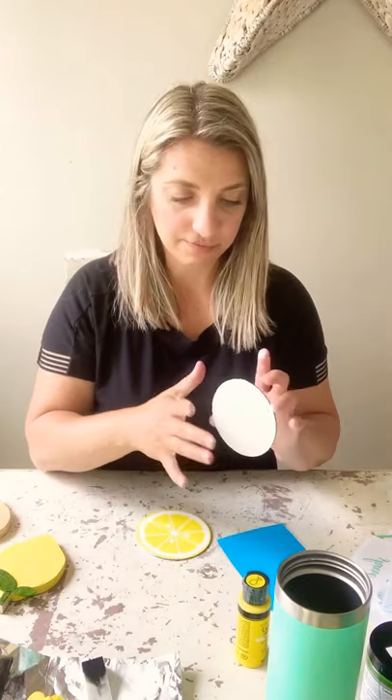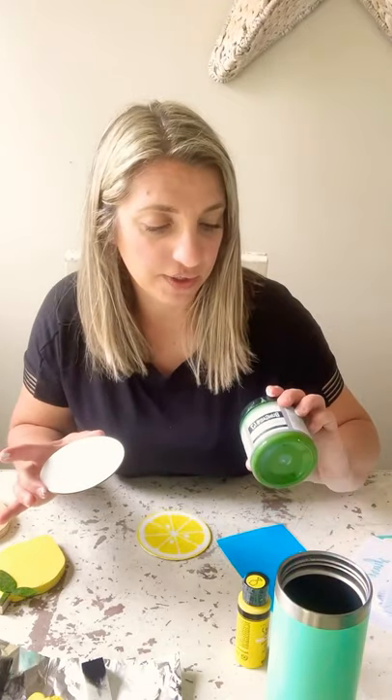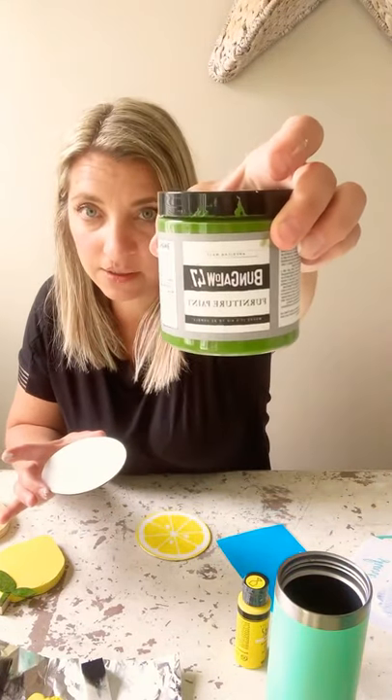So if there are any colors that you are interested in, I do have them and can make you a little container of it. Or you can order it in the upgrade section — it is Bungalow 47. That's pretty much everything that I've switched over to. For my outdoor paint, I'm still using the Valspar white indoor-outdoor paint.